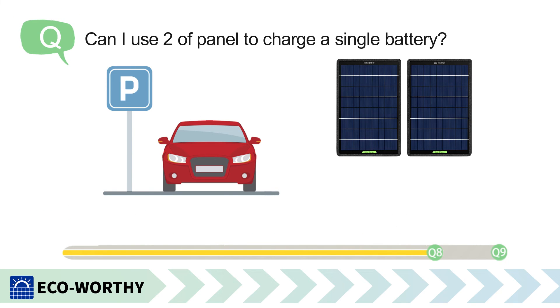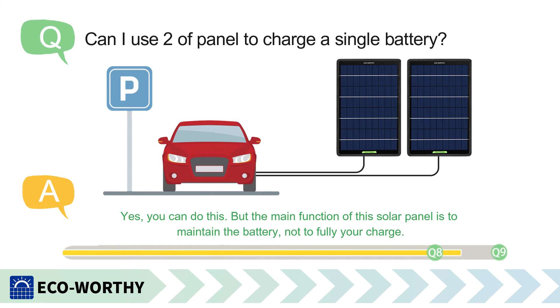Can I use two panels to charge a single battery? Yes, you can do this. But the main function of this solar panel is to maintain the battery, not to fully charge it.